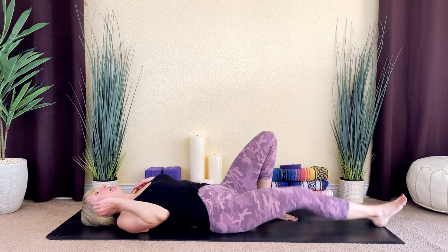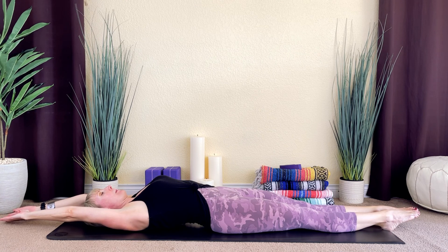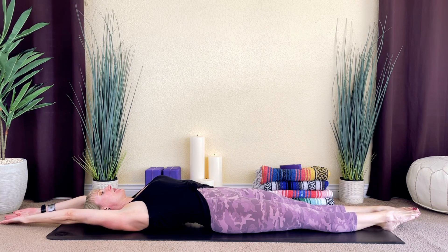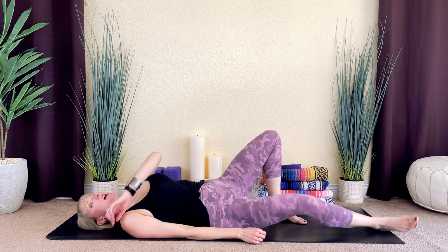From here, extend your legs out long. Reach both of your arms overhead and come into a full body stretch. Actively reach through your fingertips and through your toes, feeling your entire body growing long and tall. Take a deep breath in, and then as you exhale, relax your arms and legs. Rock onto one side, use your hand to push yourself up to a seated position, and take your hands to prayer center. Thank you for doing this quick practice with me today. I hope to see you soon. Namaste.